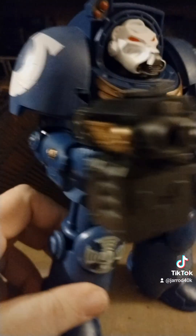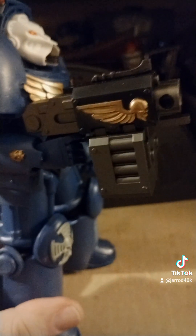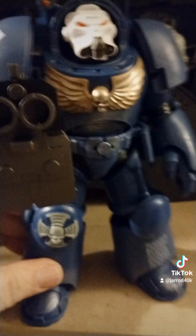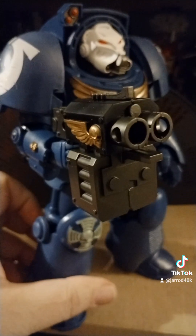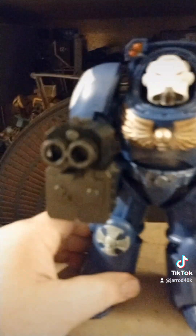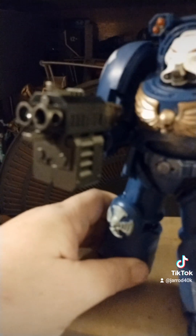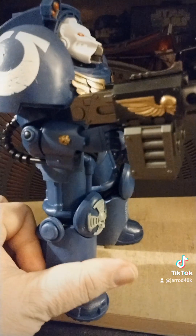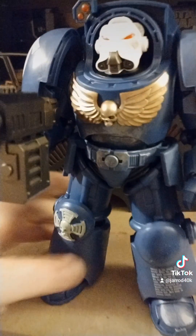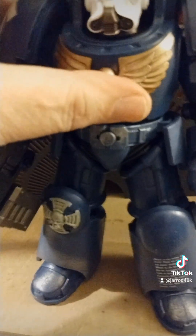But check this out — check out the Storm Bolter. That Storm Bolter is phenomenal, and it comes out of the box like this. I don't have to do not a damn thing with that Storm Bolter. Look at that. It's really, really nice. And it's going out of focus, you stupid camera. There we go. Damn. The only problem I have with it is it's so clean and I don't want to mess it up.